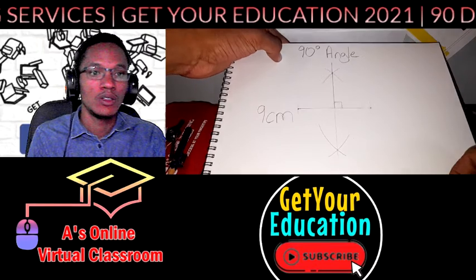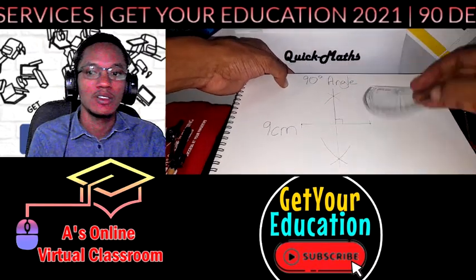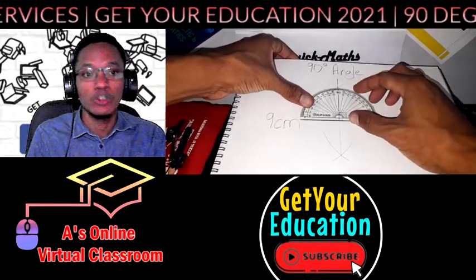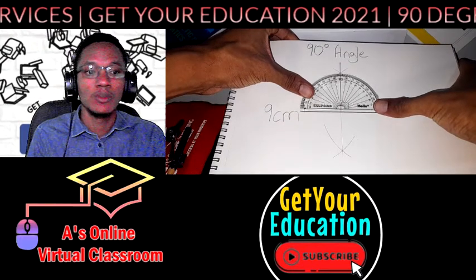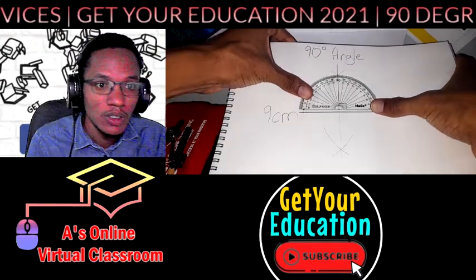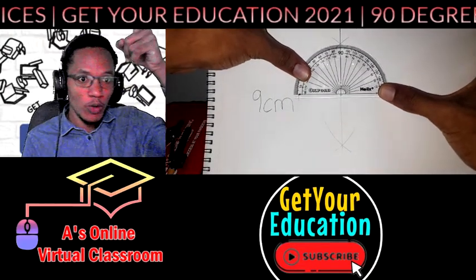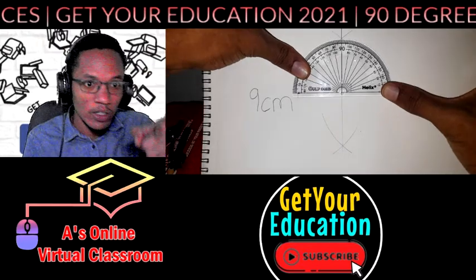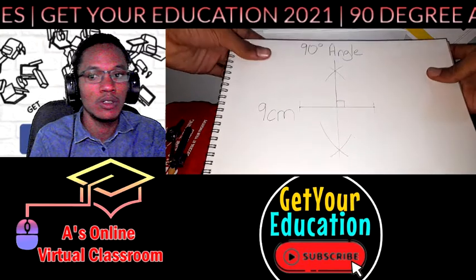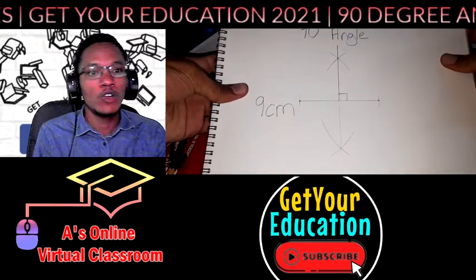That's our final product — full marks. You can use your protractor afterwards to make sure you have it perfectly straight. As you can see it's coming straight through the 90 on the protractor, right over the ruler. You can't even see the lines because they're covered by the marks on the ruler. And that's it — that's our 90-degree angle.